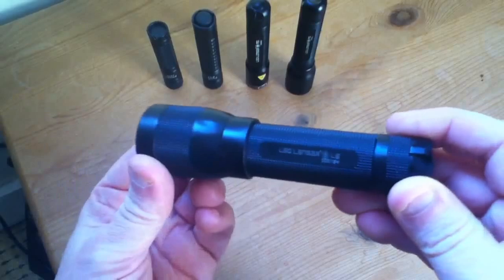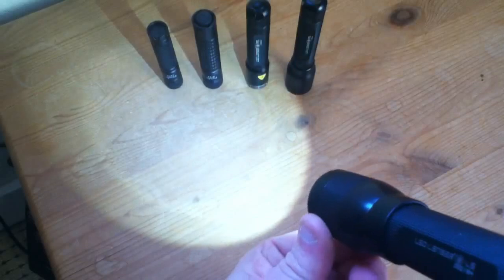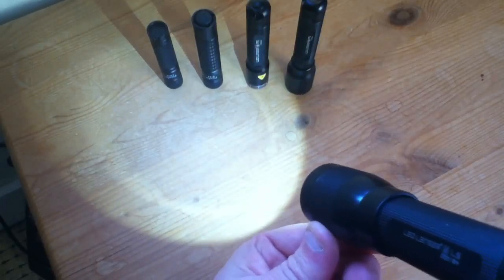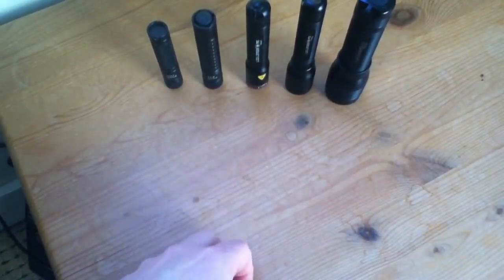The L5 is rated at 76 lumens. All these torches are approximately the same brightness, though some are a little brighter than others. The L5 is a reasonably cheap plastic torch.